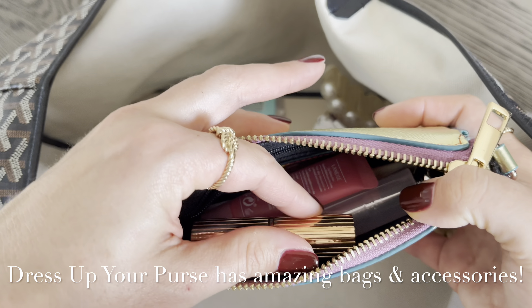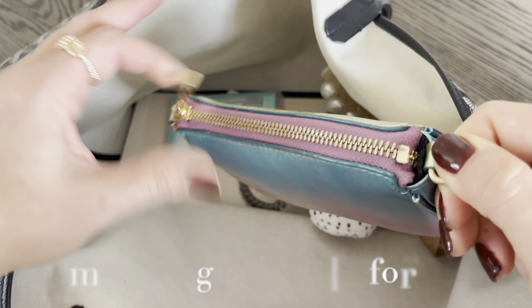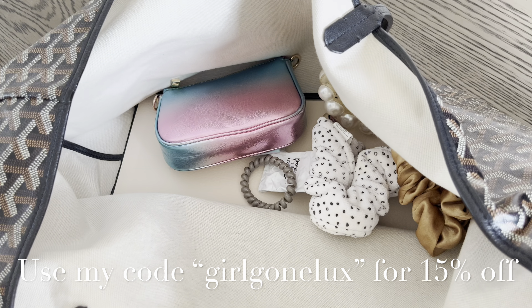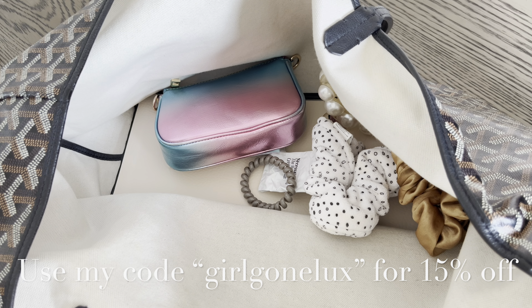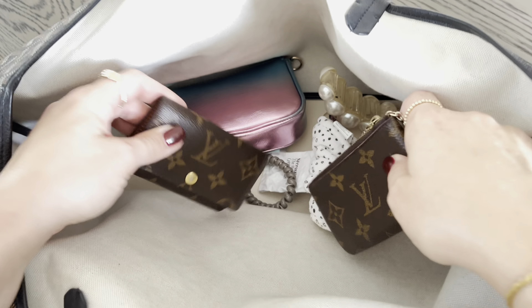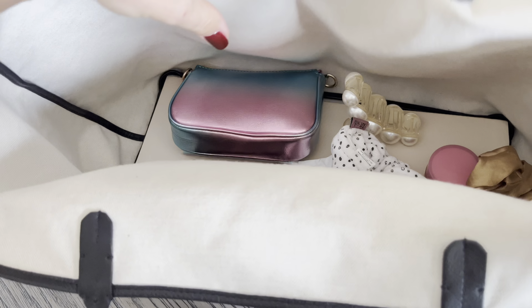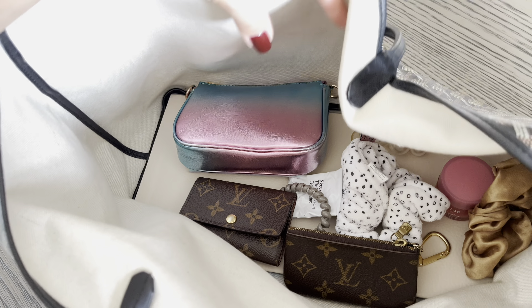You can still get that somewhat saggy look at the top, but what I love about this now is that the bag will stand on its own. Let's go ahead and fill it up with some belongings. I just have some random things on my desk as I'm filming, so I'm going to go ahead and add them to the bag.